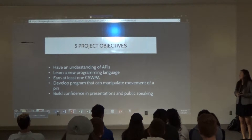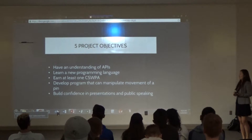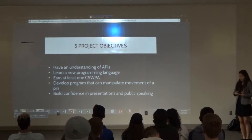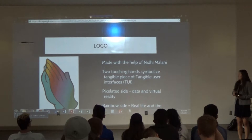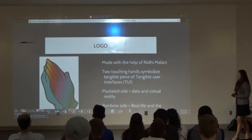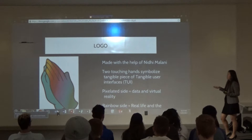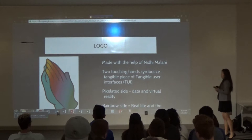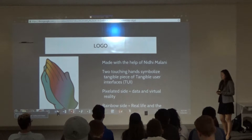My objectives were: having an absolute understanding of the SolidWorks APIs, learning the programming language, and developing the program. For my logo, quick shout-out to Niddy — she helped me make it. The idea was to have two hands touching each other: one hand representing the digital side of my project — taking the objects from SolidWorks — and the right side representing the interaction between the data and the shape display.